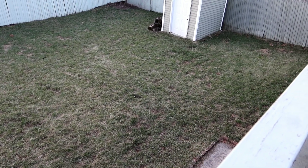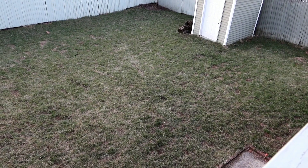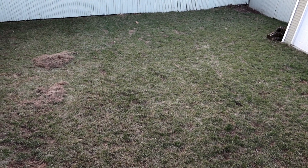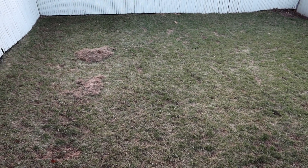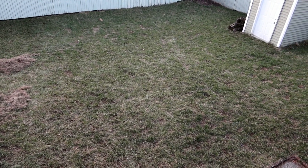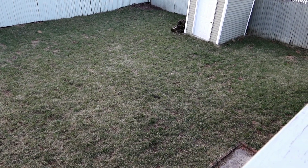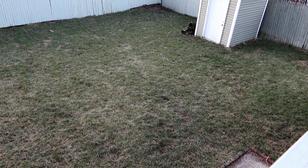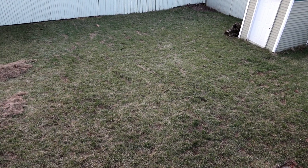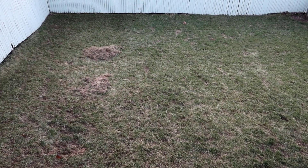I'm going to give you a quick demonstration, but first I wanted to give you an overview from up top here. You can see the thatch layer — not all brown is thatch though. Some of the brown is dormant grass, but once I give you a close-up you'll see the difference. Thatch is wilted, laying down on the yard, and basically stealing all the nutrients and sunlight from the good grass roots.